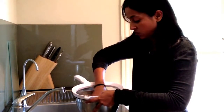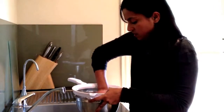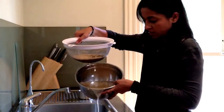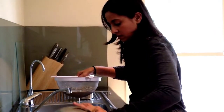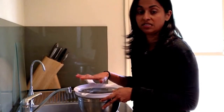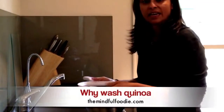The easy part is then you just lift the sieve out. The water is quite murky, so I'm going to tip that out and do that step another four times with the Tasmanian quinoa.